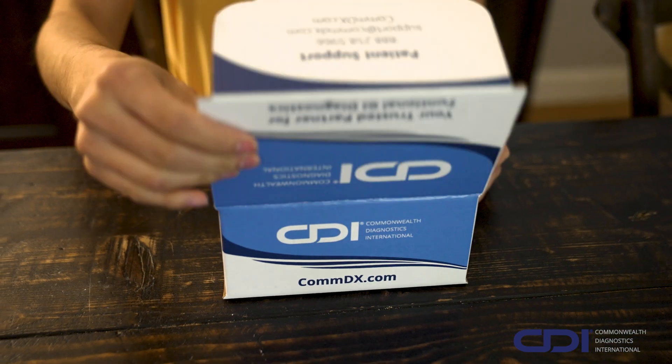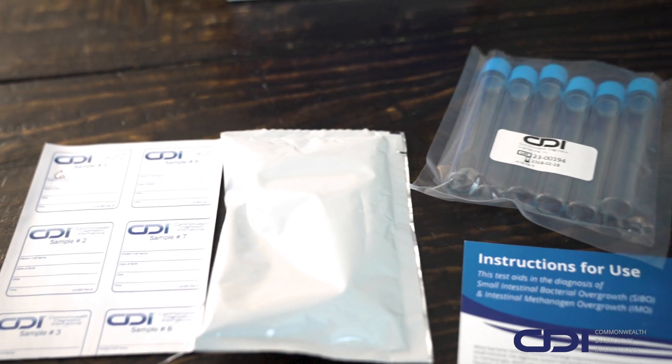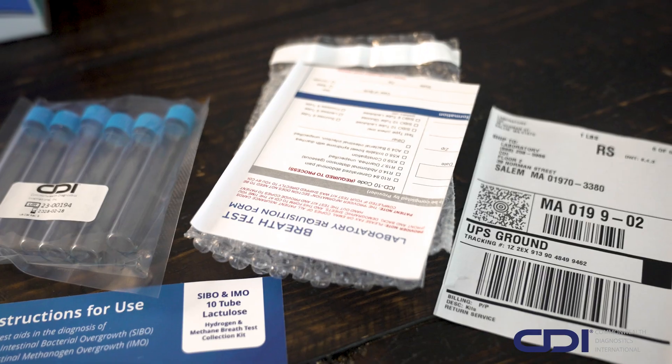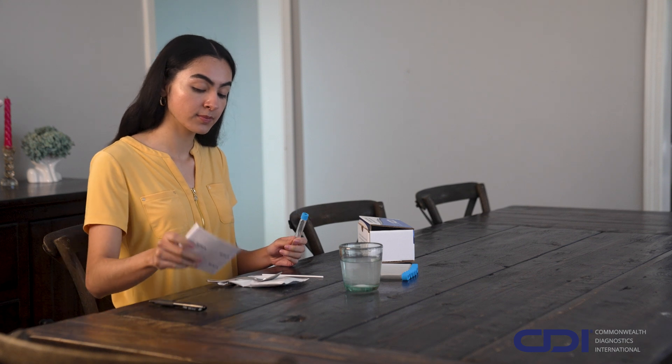Before testing, let's review the contents of your test kit. Your kit includes a straw, substrate packet, 10 or 6-breath test tubes with labels, a bubble wrap packet, a prepaid shipping label, and a requisition form. Be sure to fill out and include the requisition form and other required information when you return your kit.